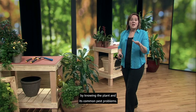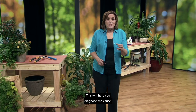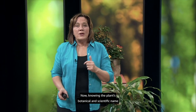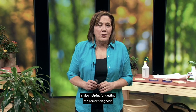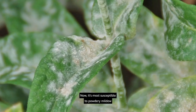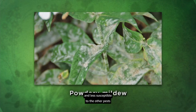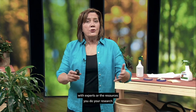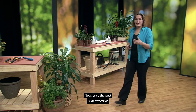We can start narrowing down the possible causes by knowing the plant and its common pest problems. For example, phlox has problems with powdery mildew, root rot, phlox plant bug, and two-spotted mites. Knowing the plant's botanical and scientific name is also helpful for getting the correct diagnosis and developing a treatment plan. Our phlox example is garden phlox, called Phlox paniculata scientifically — it's most susceptible to powdery mildew. Using the scientific name ensures clear communication with experts or resources like university extension publications, garden center staff, and other professionals.